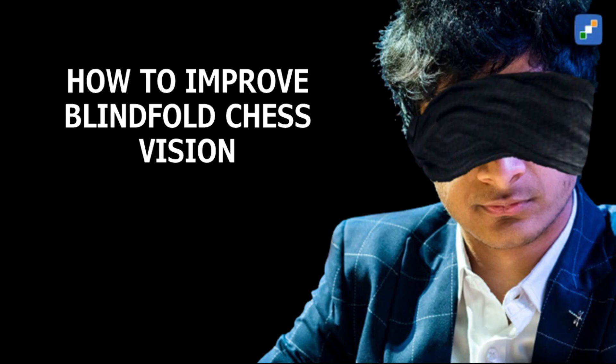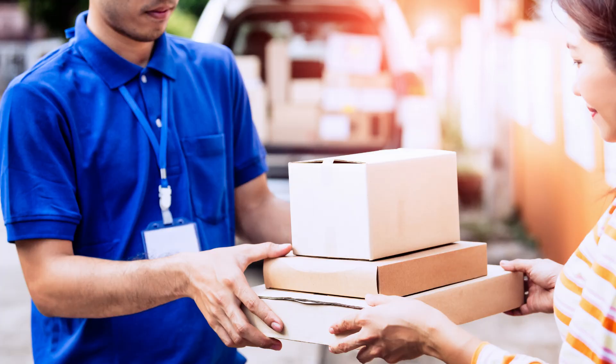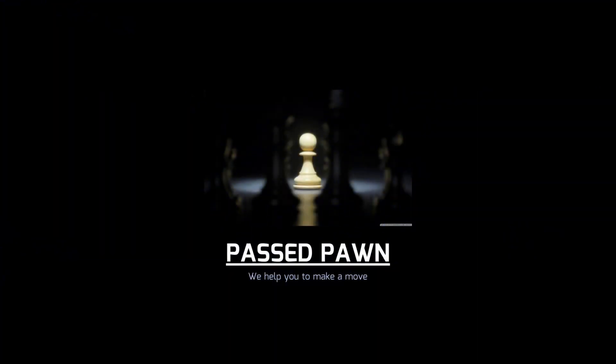Hello friends, today I am going to tell you how to improve blindfold chess vision and I will also provide you a thing which really helped me in improving my blindfold vision. I am your chess friend Mohit and you are watching my channel Passpawn.